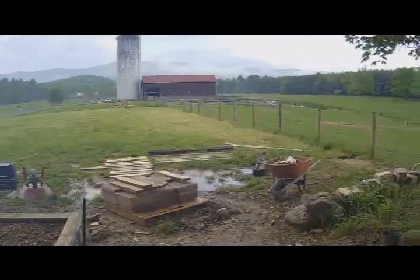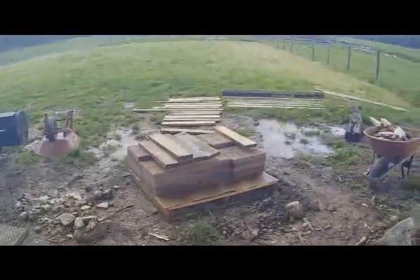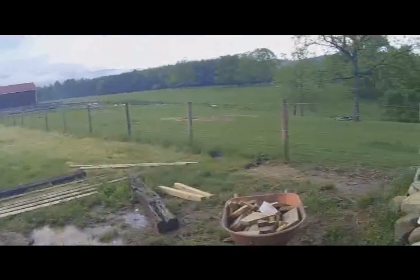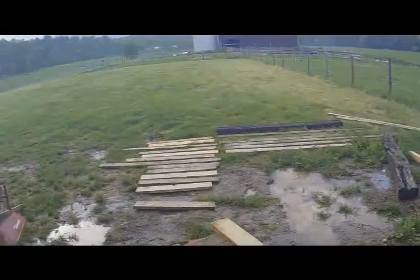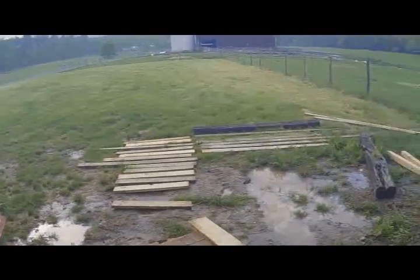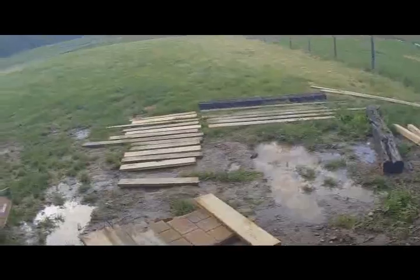I'm not trying to make a huge compost bin. We've got eight big compost bins at the litter shed. So this is just for kitchen scraps and garden scraps. I'm going to go ahead and get that cut, get it nailed together, and I'll show you what it looks like.